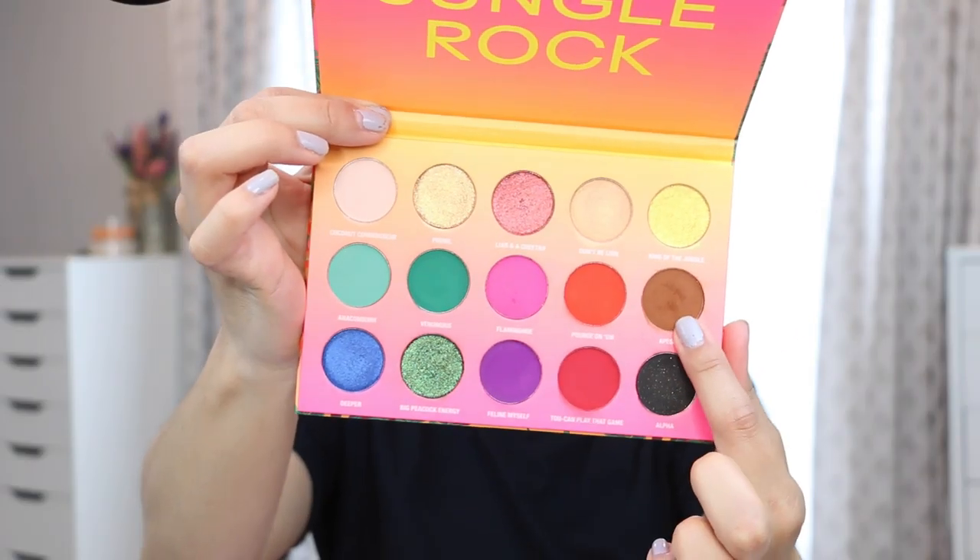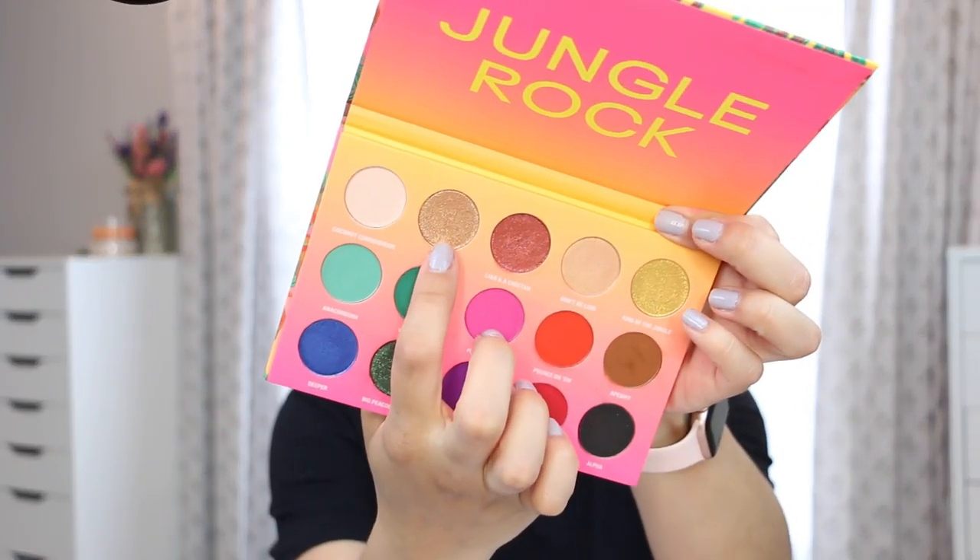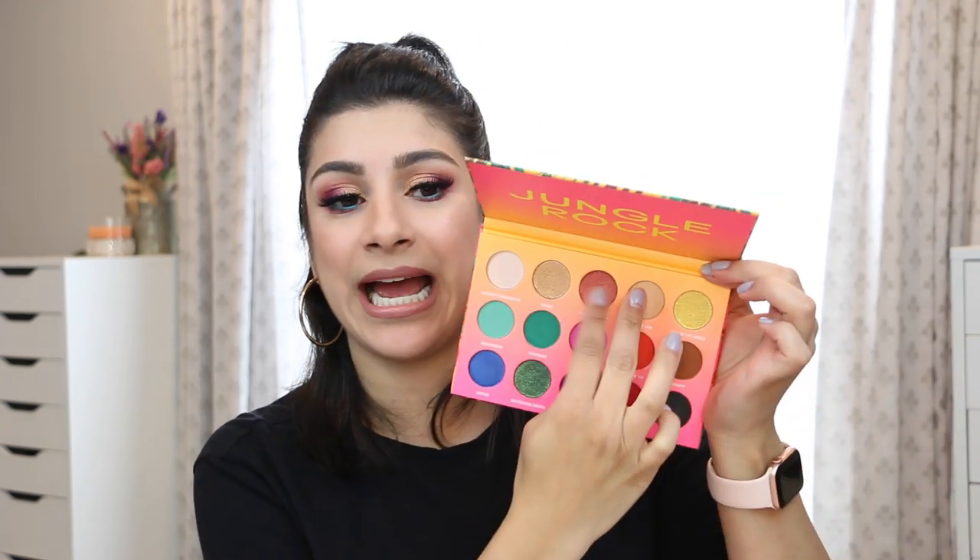I am wearing this palette on my eyes today. I started with the brown in my crease, blended out — it's a warm brown, not cool-toned. Then I went in with Feline Myself, that beautiful purple, which packs on and stands out really well. Then I used Prowl — one of the metallics — applied with my finger for more intensity. I also lined my lower lash line with Feline Myself, did a wing liner, mascara, and lashes.